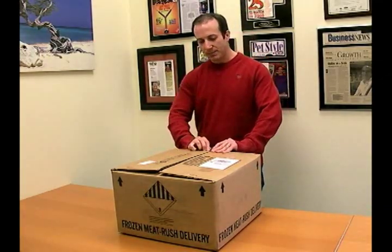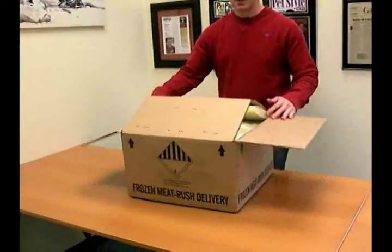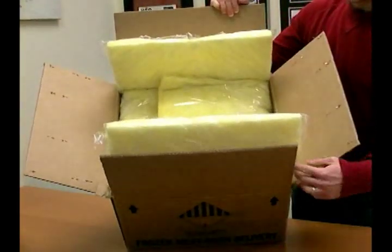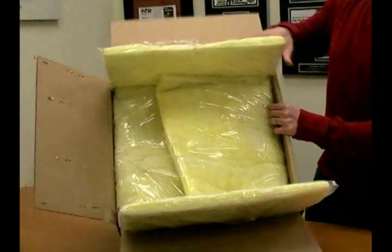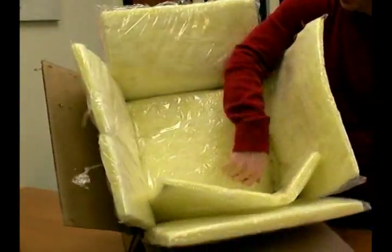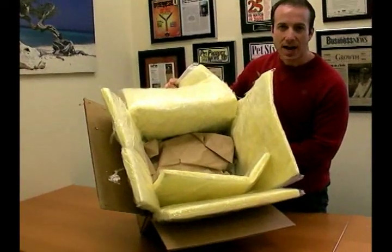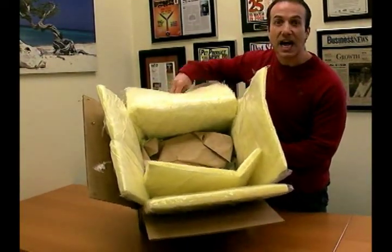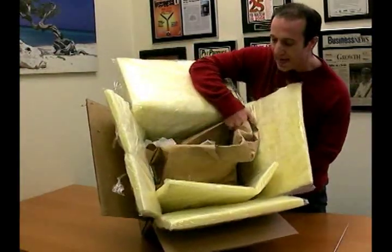So let's open this box up. Normally we have it stapled all the way around so it's super tight. And inside here, what you're going to see is lots of packing and insulation blankets. So what we have is multiple layers of insulation blankets, and this is why in the many years that we have shipped frozen feeders, we have never had a shipment arrive not solid frozen. So inside here is a whole lot of dry ice.